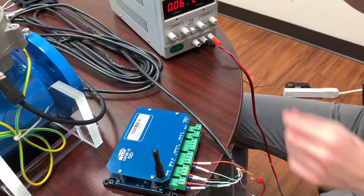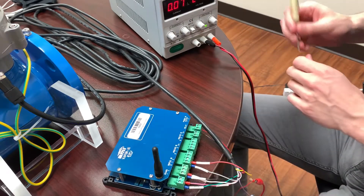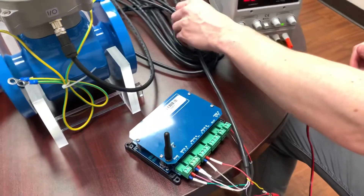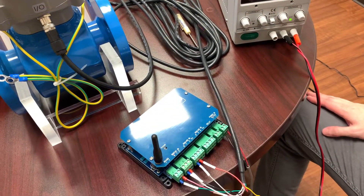At this point, we can flip on the power. As you can see, the Vapor is now turned on and can begin receiving signals from the GEM meter, as well as sending signals out via the cellular network.